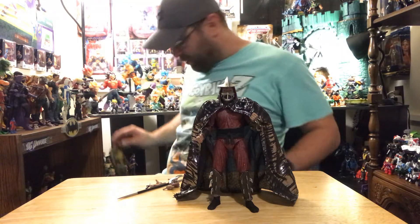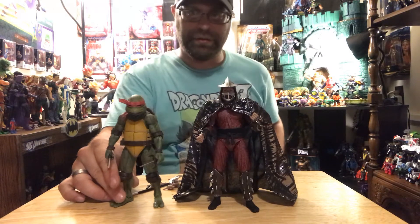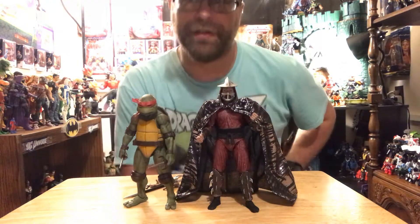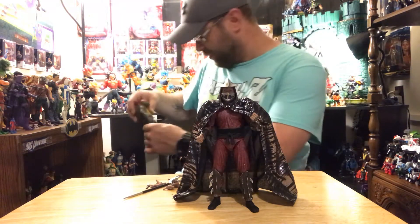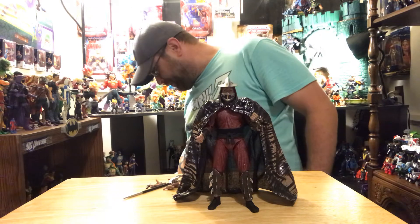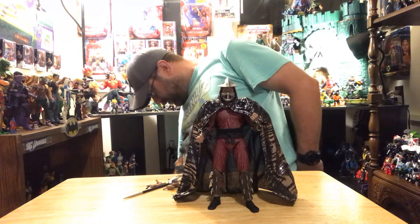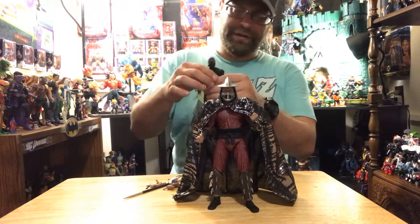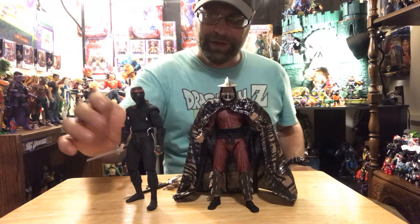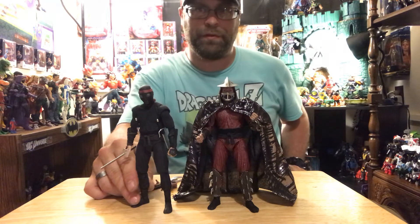Let's bust out Raph here. I still don't have Leonardo and Michelangelo — the two turtles I still need to finish off the first wave of these NECA turtles. One more comparison — let's bust out a Foot Soldier here, one out of the two. That's pretty good.